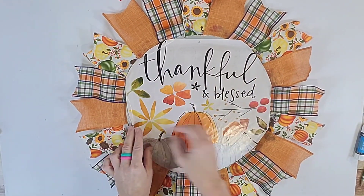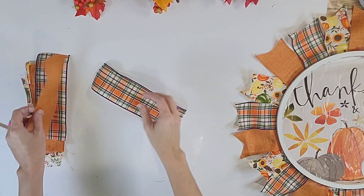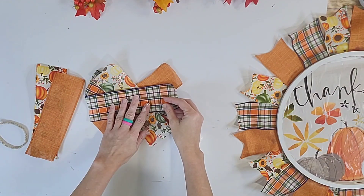Now I'm going to take that wreath ring from Dollar Tree, paint it with Waverly plaster, and lay it on top. I glued it down to frame out my gorgeous calendar piece.